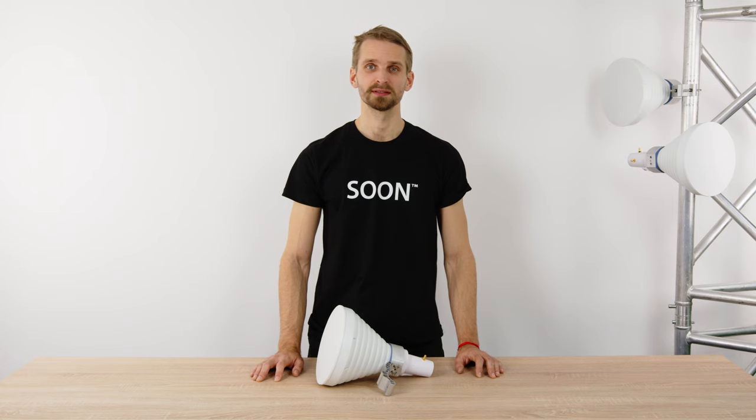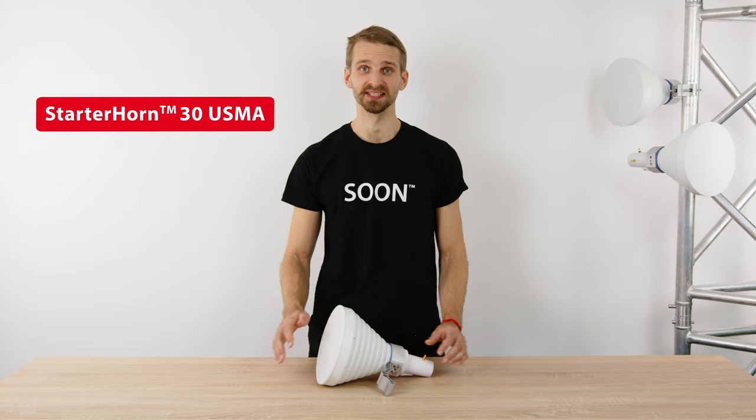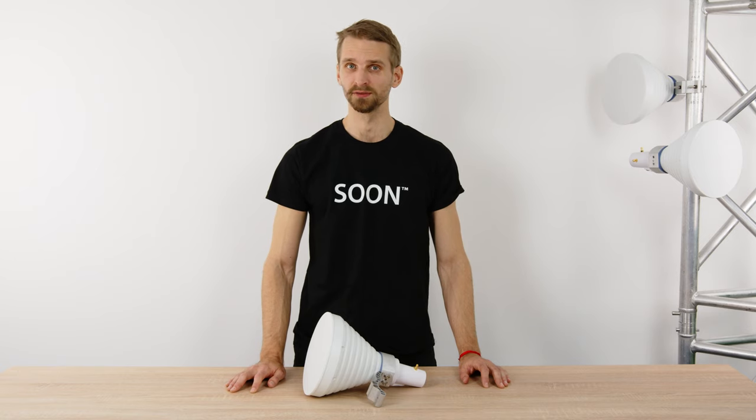Hi, I'm Thomas with RF Elements and I will introduce the Starter Horn antenna designed for 5 GHz unlicensed bands. Our Starter Antenna series are great entry-level products to ease into RF Elements technology, to test our antennas with no need for major investment or network overhaul.